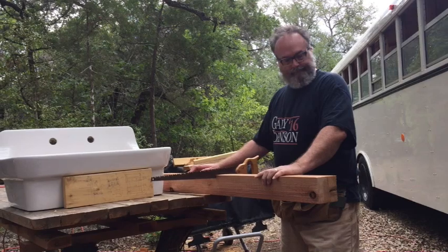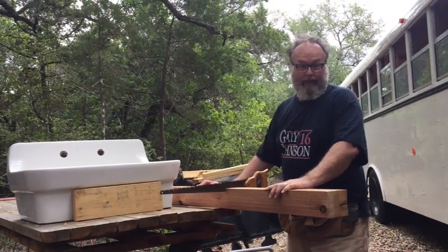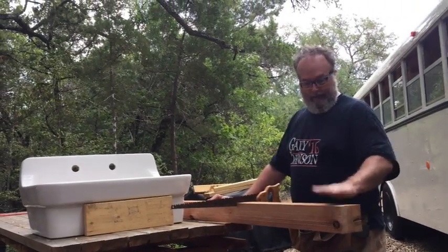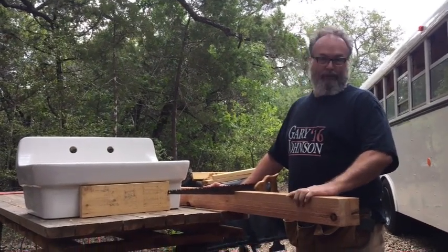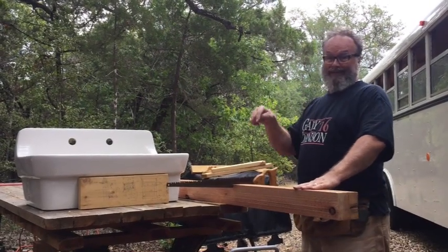The challenge is all tools are set up for a three and a half inch cut. This is dimensional cedar, which is almost a true four by four. I don't have a tool that will cut a four inch board except for this one.